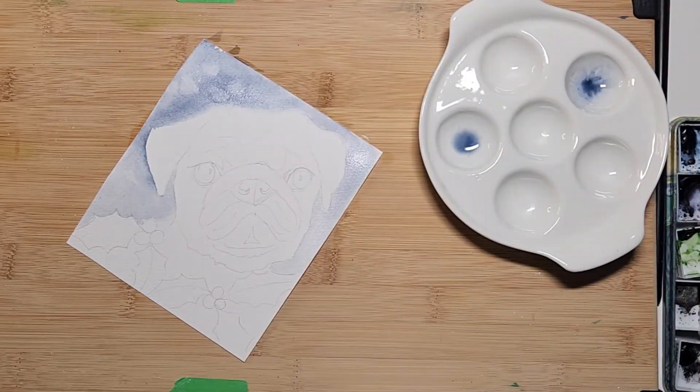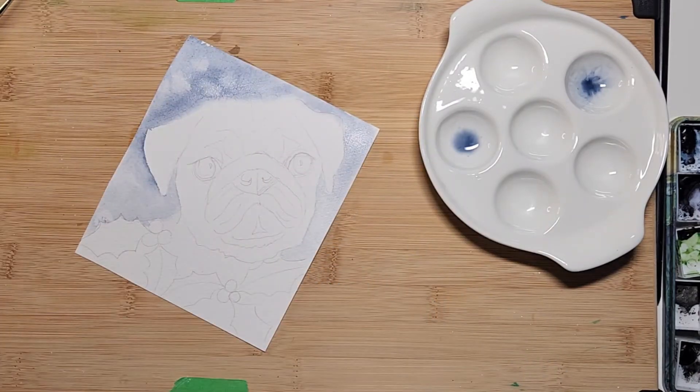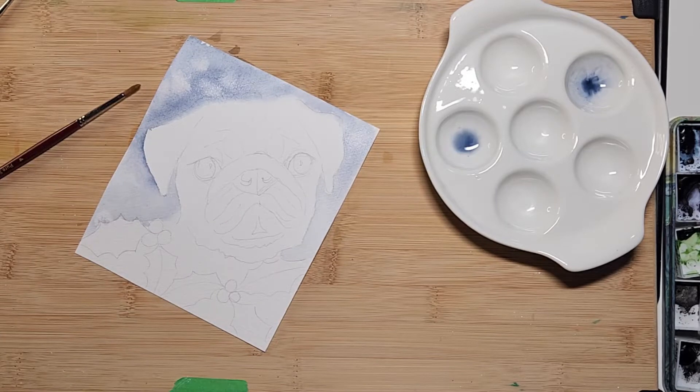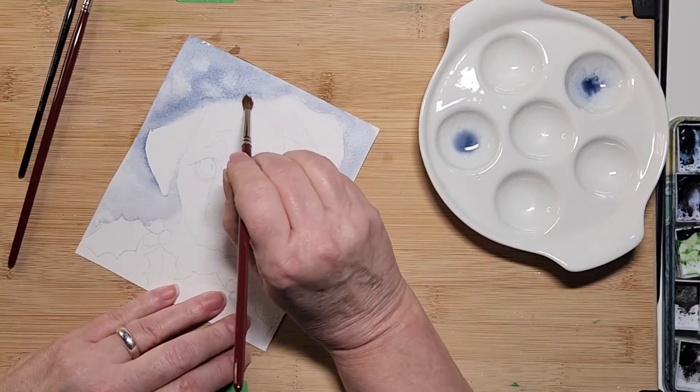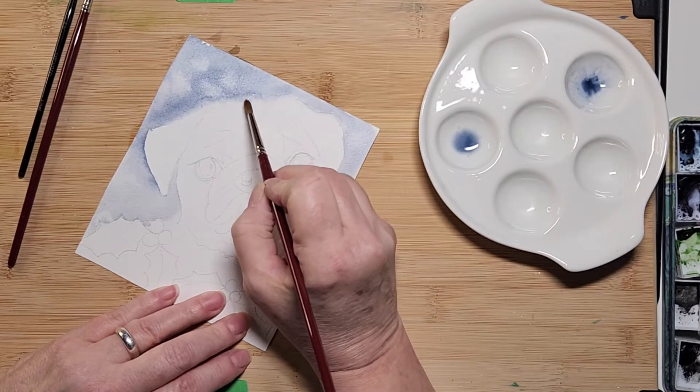Now we're going to get going on him. I have a color by Holbein — it's W231, called Jaune Brilliant, and it is the closest to a natural blonde dog color that I could get. I'm just removing a little bit of paint right there, just like that, pushing it up — it came down a little too low but I'm going to leave it.